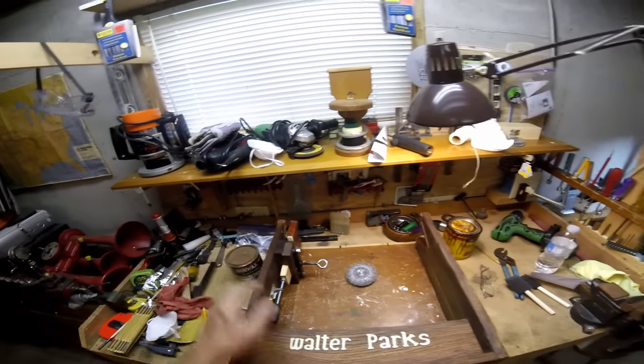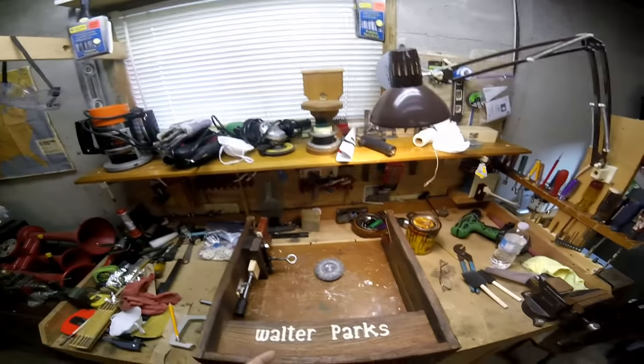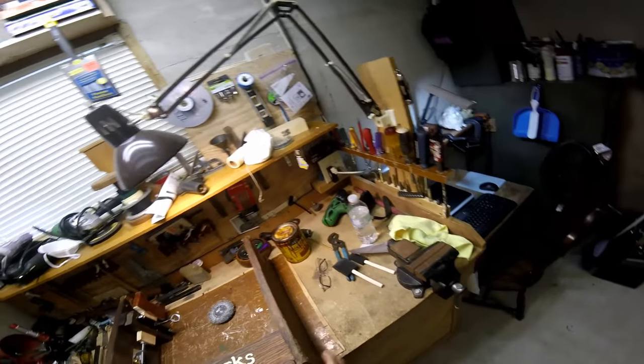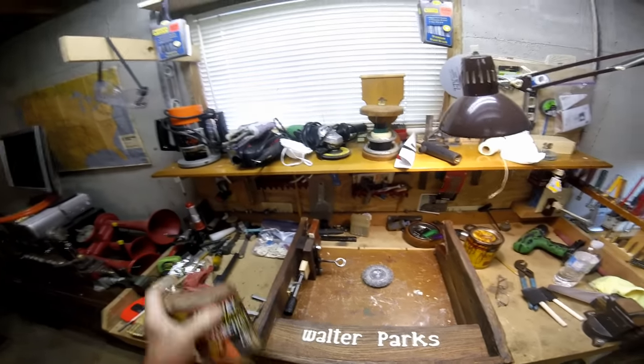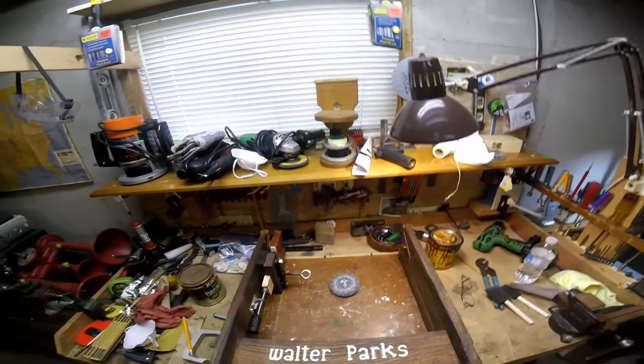I don't know whether to stain it or what. I've got some polyurethane here. I'm thinking about doing the whole rifle wrist in polyurethane - might help keep some of the dust off of it. But that's another day.